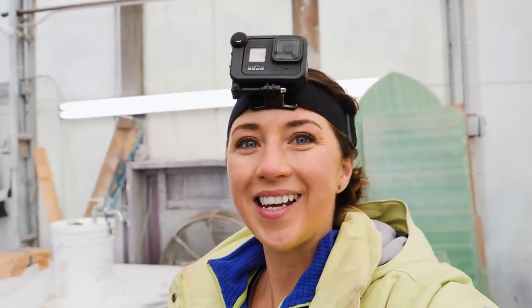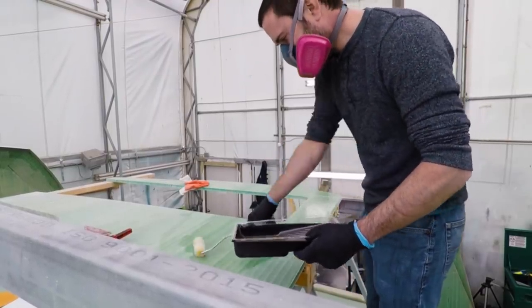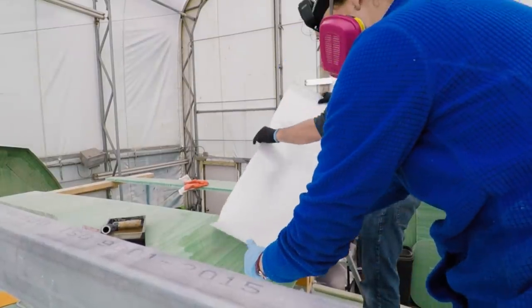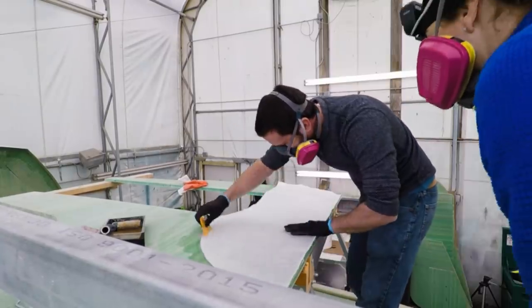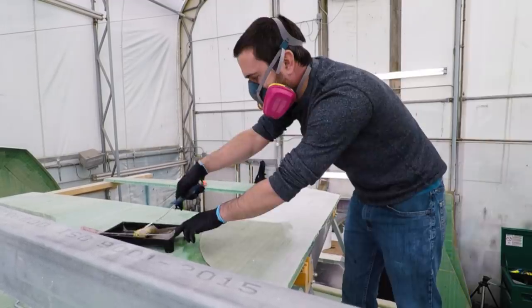We've got a really exciting and fun day of glassing ahead of us today, but as you can probably hear, things are a bit noisy around the tent. So we're going to just be filming as we go and hopefully give a recap at the end. As future me, I can let you know that we did not, in fact, give a recap at the end of the day — maybe it was because of the fumes. That was a joke; we wear masks. Either way, we're just going to walk you through this right now as we go.